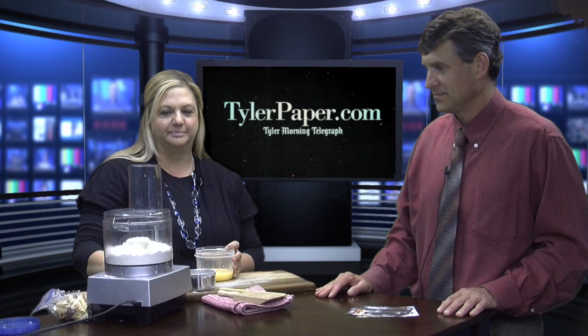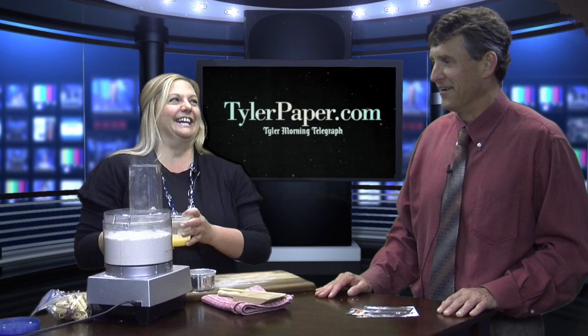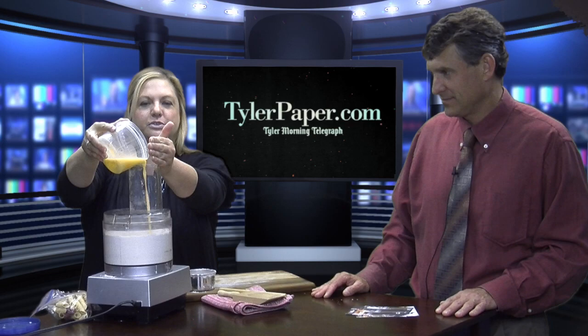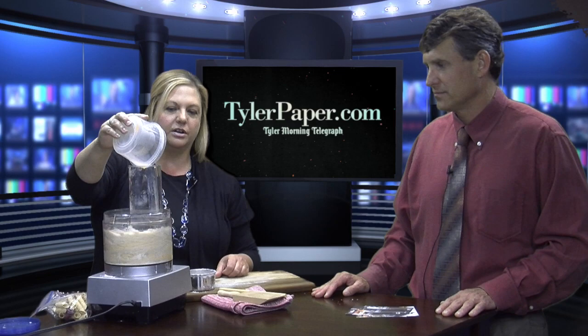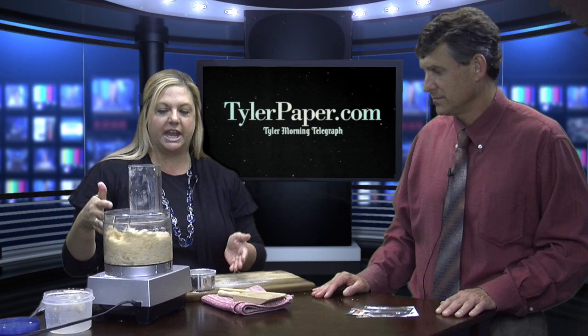And then you're just going to turn it on. A little cloud of flour going there. And then this is just some egg and water — it's like a 70s concert here. So that's just going to dribble in and the processor's doing all the work for you. It's egg yolks and some water, and I kept the whites on two of them. And see, this starts to come together and it will start to form a ball.